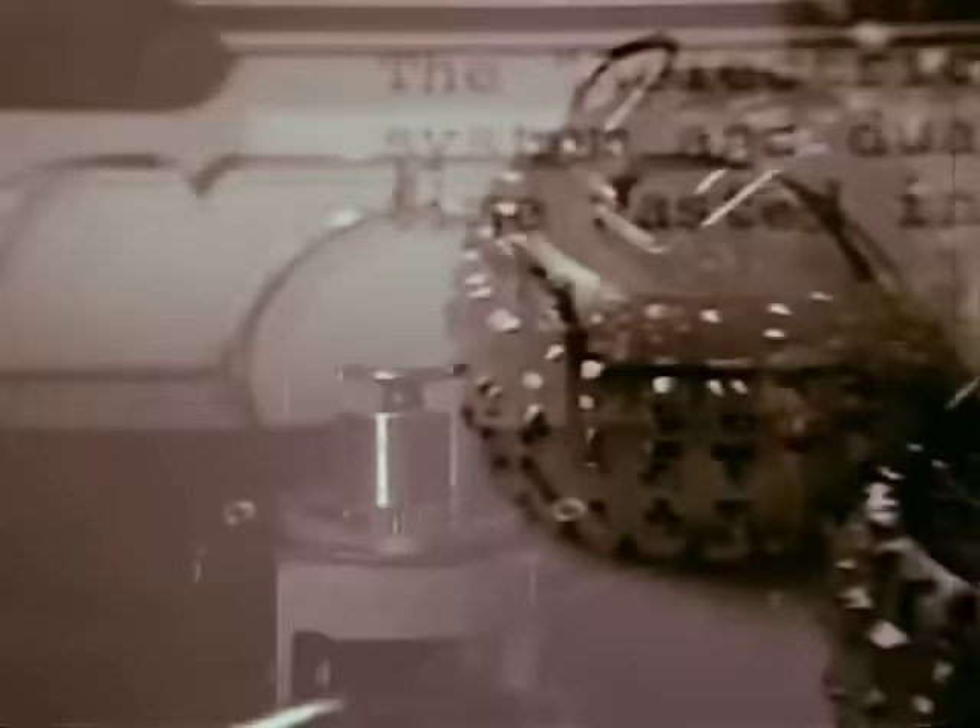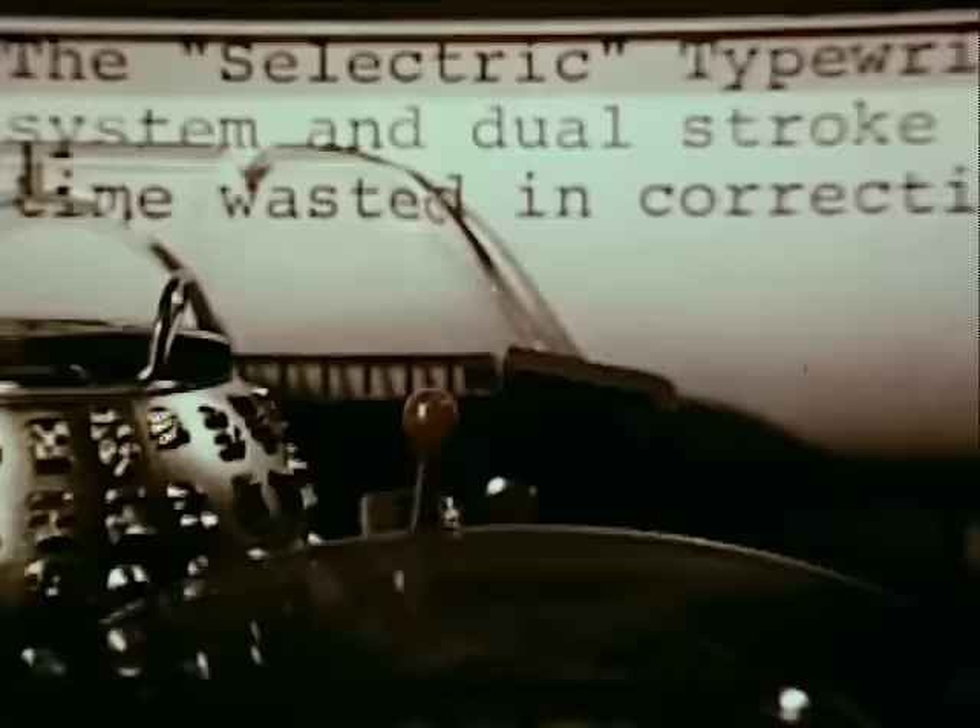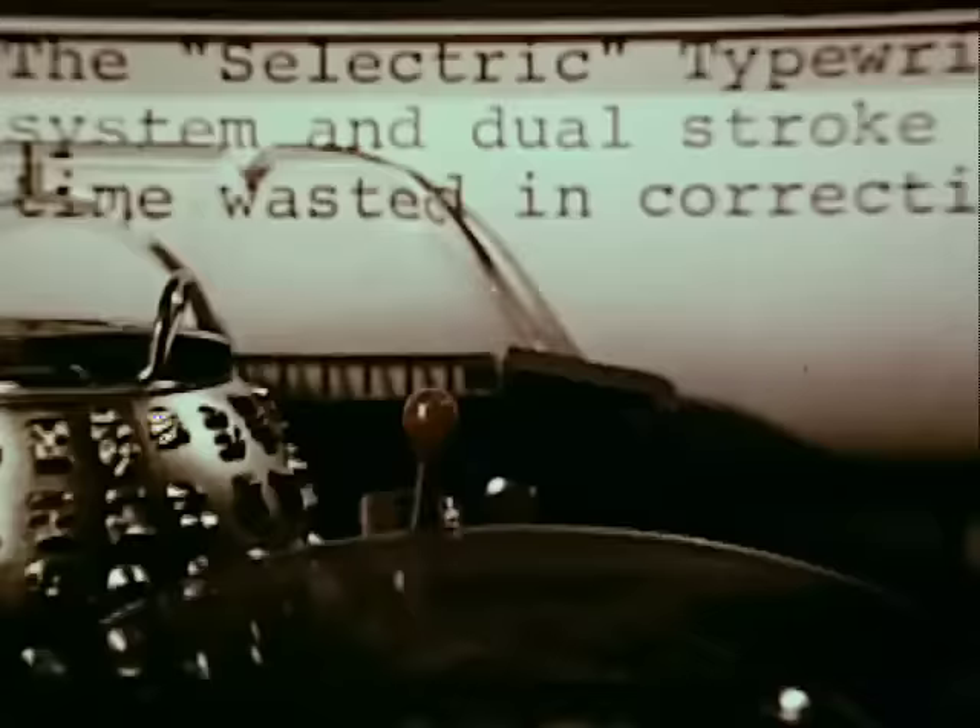This tiny printing element is also interchangeable. Simply remove one type style, choose another from several distinctive typefaces, and click it into place. Takes only five seconds and you're ready to start typing again. Someday all typewriters will work like the IBM Selectric. But why wait?